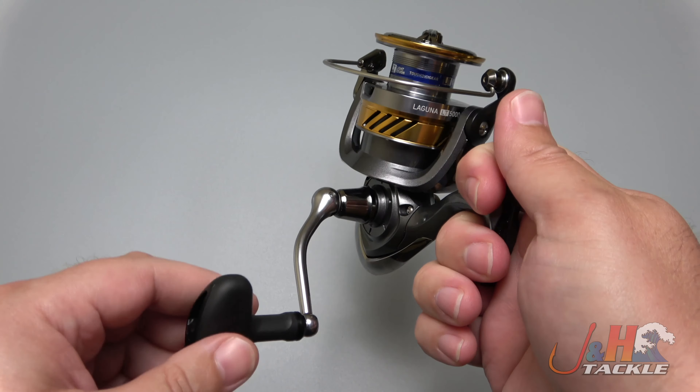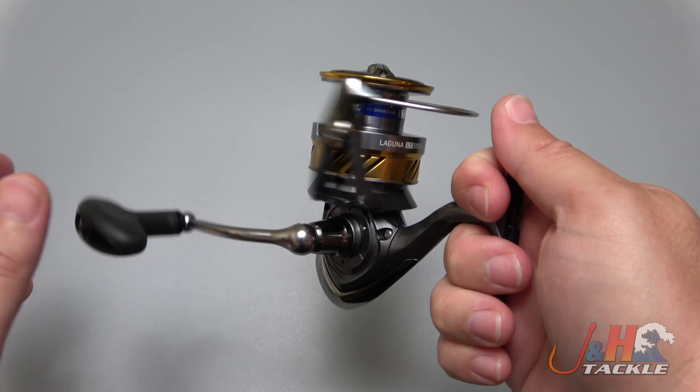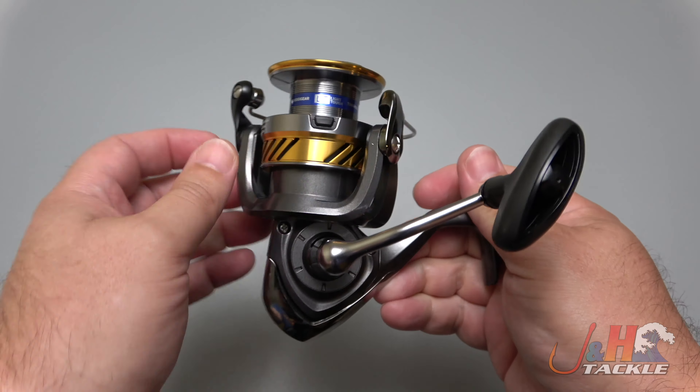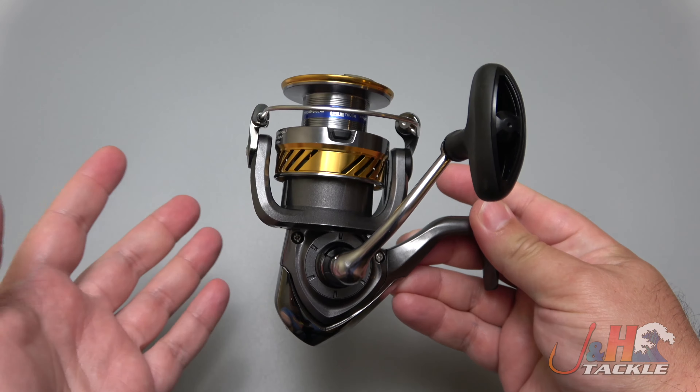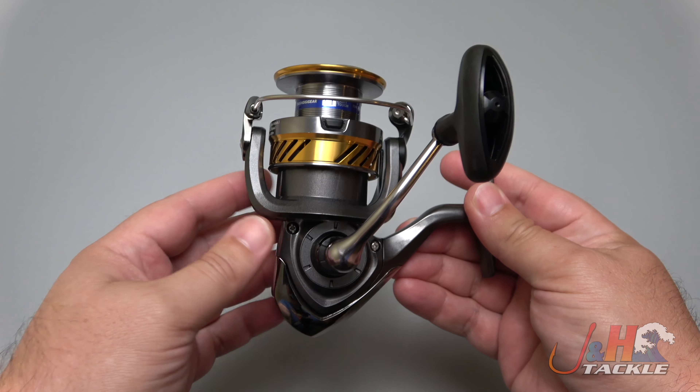Put this in the hands of a couple people and they turn the handle and go, 'Is this reel $100, $150?' You tell them it's 50 bucks and their minds are blown. So if you're looking for a 5000 size spinning reel and you don't want to break the bank, but you want something that's going to deliver a great experience, this Daiwa Laguna LT is really the way to go.